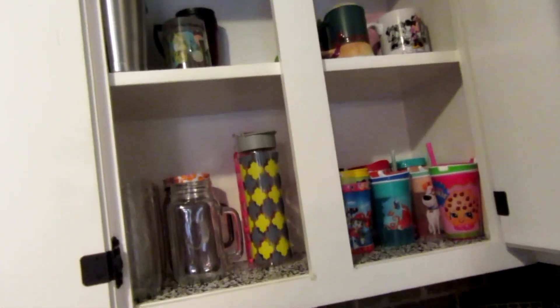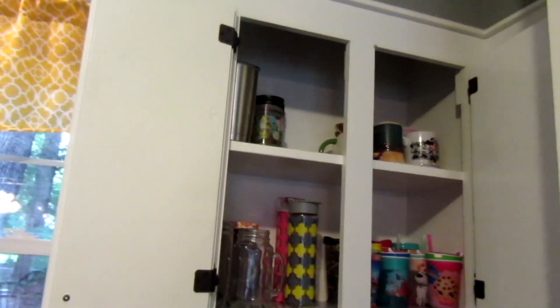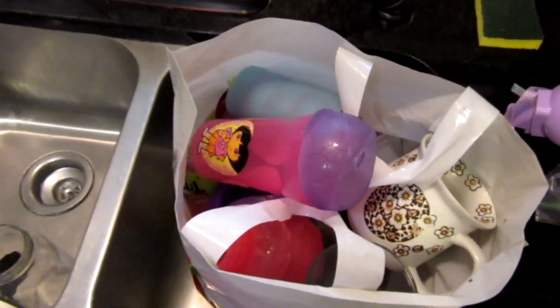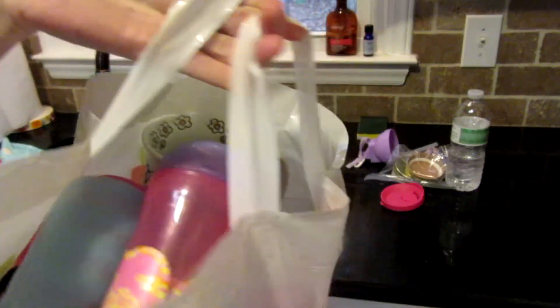Look at this cleaned-out cabinet for our cups and mugs — I am absolutely loving the amount of space that I now have, and I have filled an entire bag full of items to donate to Goodwill. It feels so good!